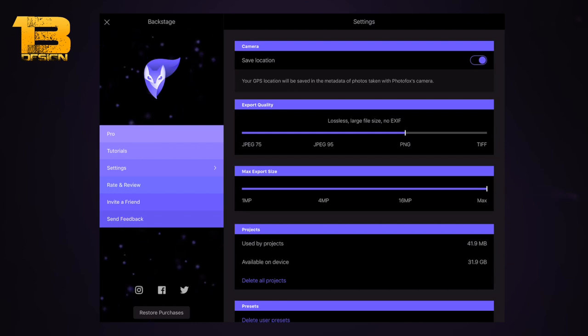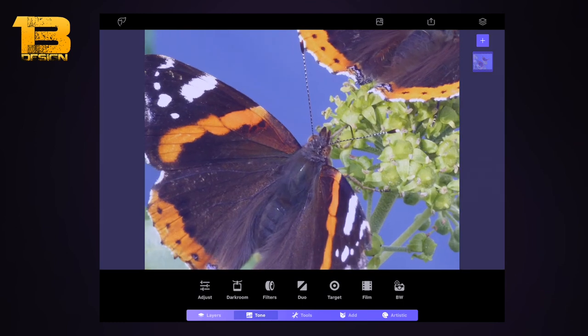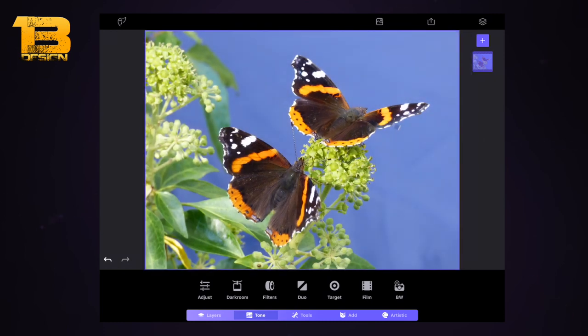We're ready to move forward with the tutorial. I'm going to do a color splash. This image here — I'll include a link in the description, it's my own picture — feel free to use it but just give me a mention. What we're going to do is make the background black and white and keep the butterflies in color.